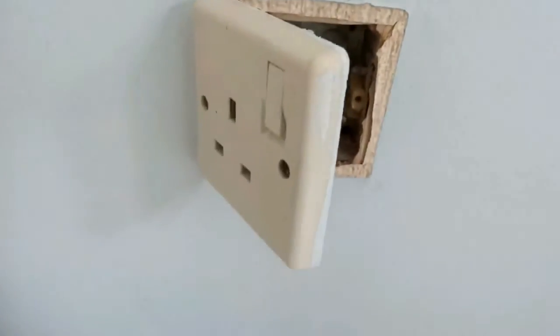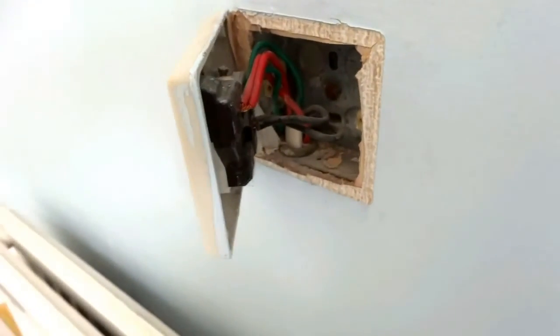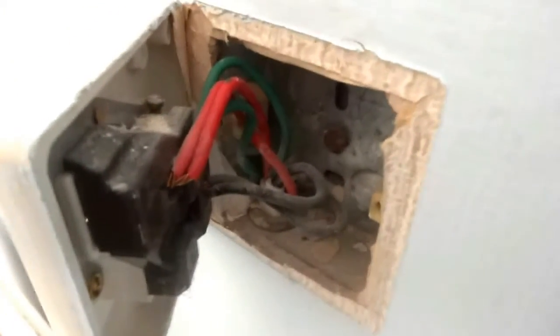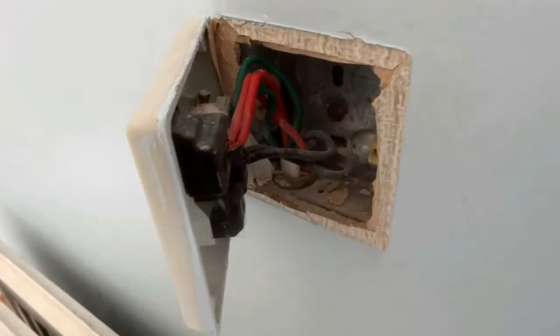I've taken the front off the plug and I've just eased it round. As you can see looking down there, the wires are going down. So we're okay — that means the wires are going downwards. We're pretty much safe to screw above, so we can put our bracket up here on the wall somewhere. Pretty much safe to put that back now we've checked.